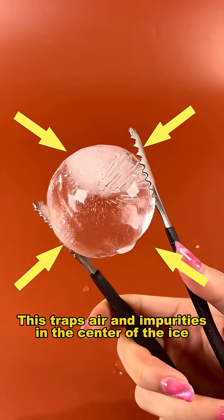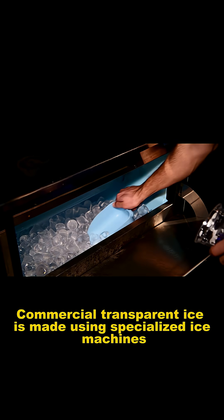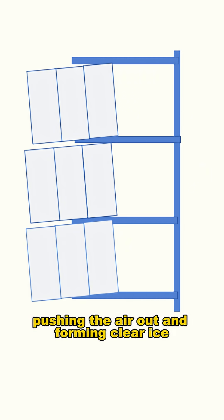This traps air and impurities in the center of the ice, forming a cloudy white core. Commercial transparent ice is made using specialized ice machines, which freeze from the inside out, pushing the air out and forming clear ice.